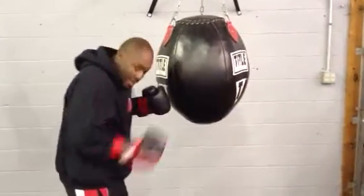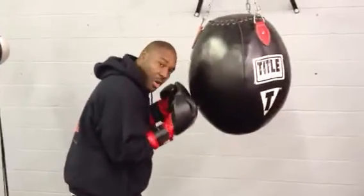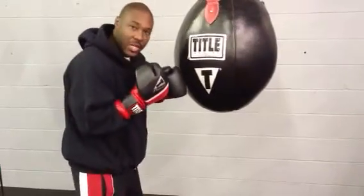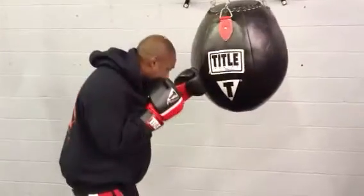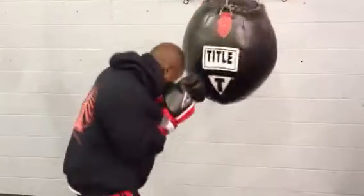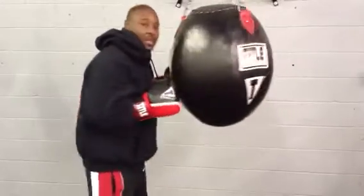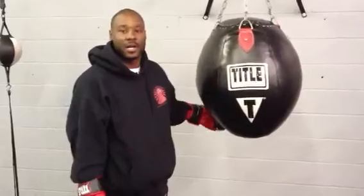An uppercut is not from back here. All you want to do is turn your fist and drive your elbow from your hip, drive through the bag, and recoil back into your stance. Those are just a few shots — an example of how you can throw a right-handed uppercut on an uppercut bag. Thank you.